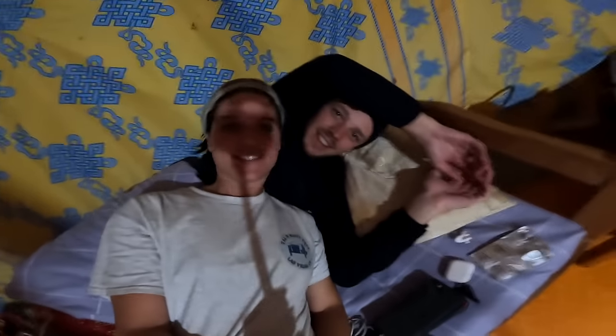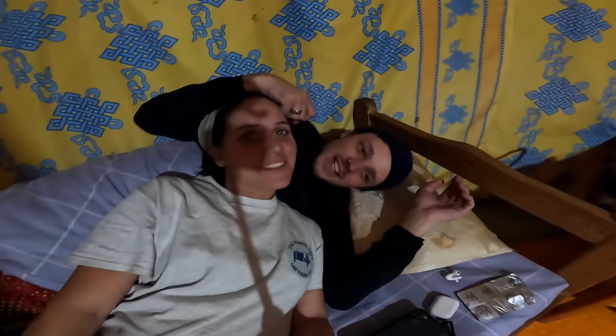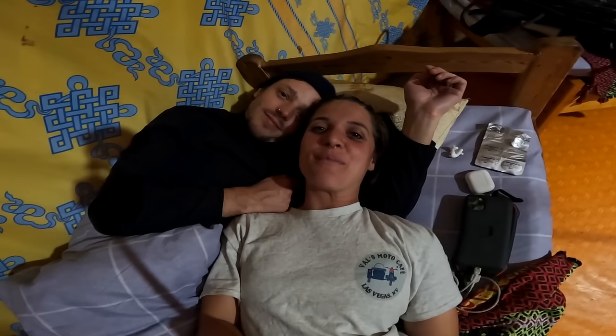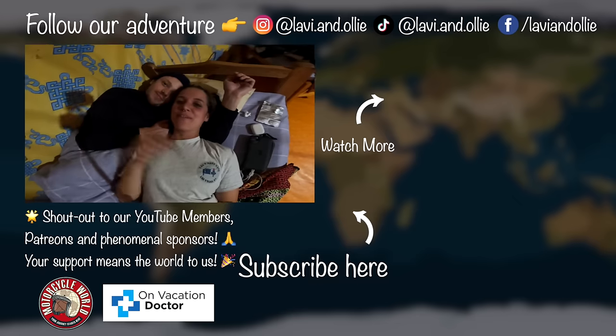We made it — happy and alive! Well, I made it happy and alive, and Oli made it happy and half alive. I might be sick but it's really cool that we're sleeping inside a ger tonight — it's literally the cosiest place in the entire world. Oli just started antibiotics. Here in Mongolia you don't need to go to a doctor to get them — just got them from the pharmacy. Hopefully in one week you'll be like new. Fingers crossed. So for now we'll have some dinner and go to bed early because we still have a long way to ride before we can take a proper day off. But the ride was absolutely stunning today — we have seen a lot. Mongolia is really really beautiful. If you enjoyed the video please give us a thumbs up, subscribe, share with friends and family, comment below, and we'll see you next time.